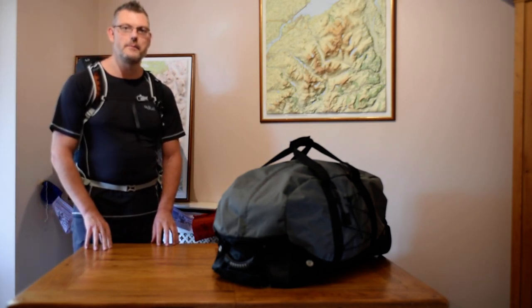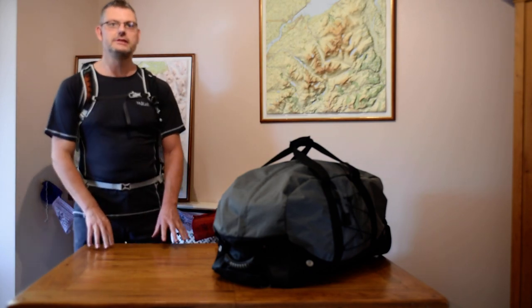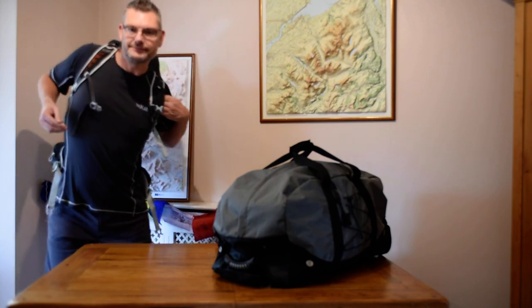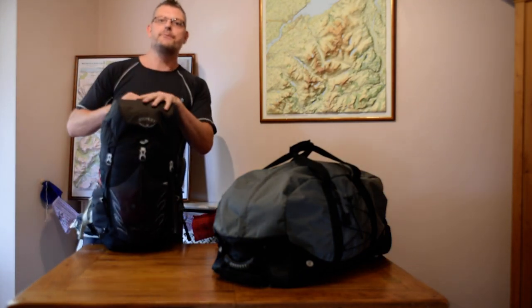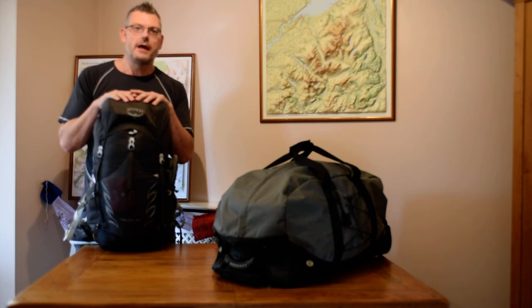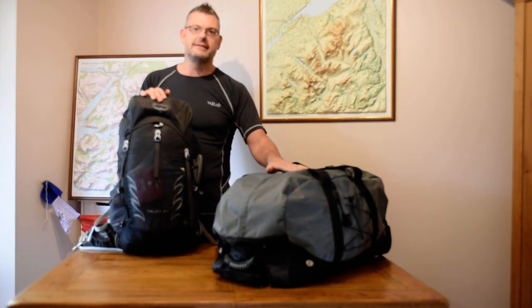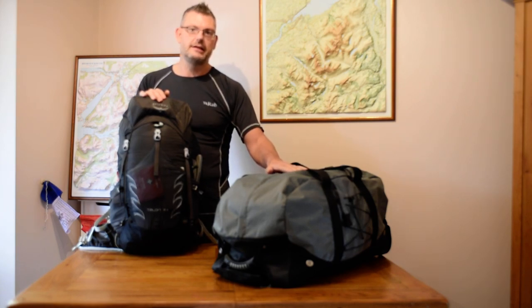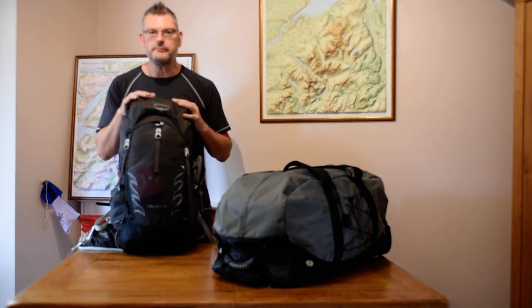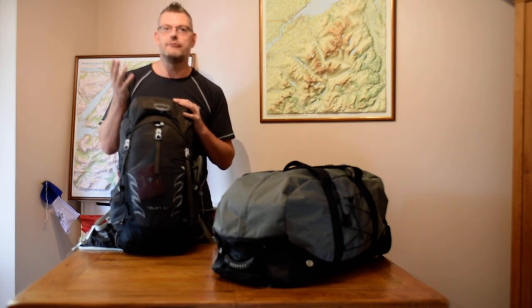Typically most people doing Everest Base Camp will be taking two packs with them — they'll be taking a rucksack like this, and in addition to that they'll also be taking a large pack like this. Typically trekkers will go with an agency and they'll be using the services of a guide and a porter. What usually happens, they give this pack here which has a maximum of about 10-15 kilograms for the porters to take. Then the trekkers themselves take a 30 or 40 litre rucksack as a day pack to carry things like waterproofs, snacks, extra warm clothing, camera gear and a few books and stuff.